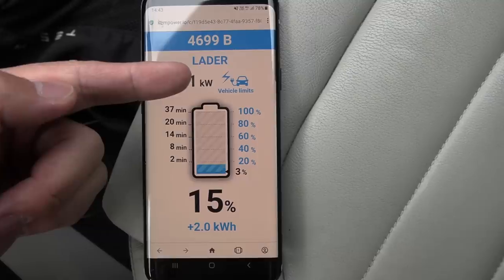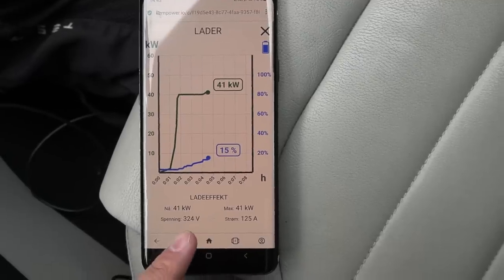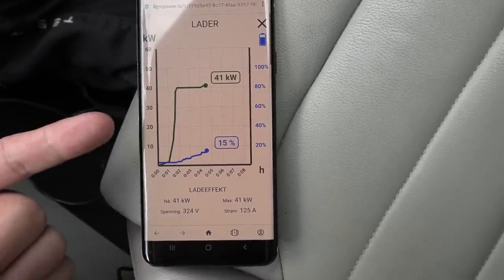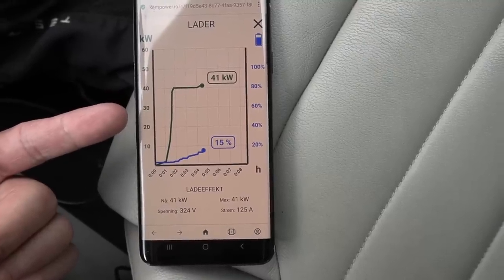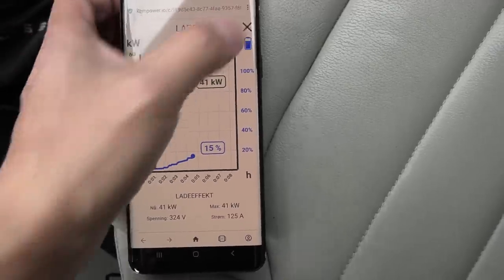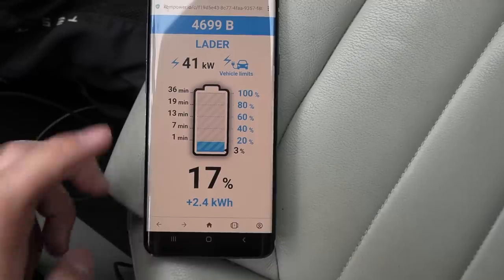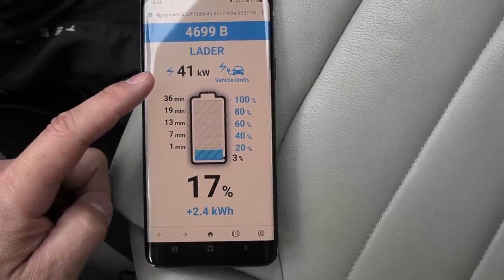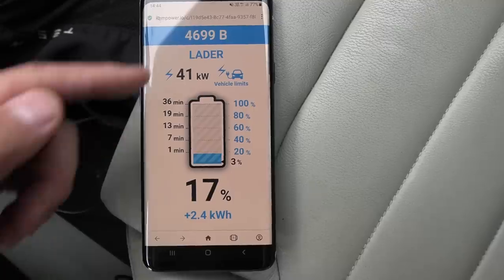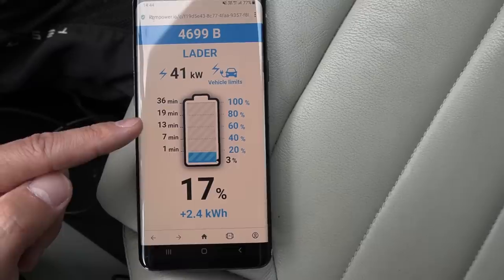The charger display says 'vehicle limits' — this is something Ken Power reports, showing the maximum charge speed the car is requesting. The other Ken Power chargers may not have the same software. The reason we're charging slow is not because the charger can't deliver more — it's because the vehicle is limiting it to 41 kilowatts. We'll need to charge it at least to 80% to observe the charging curve.